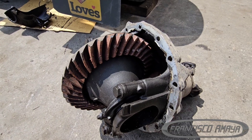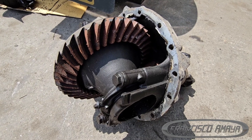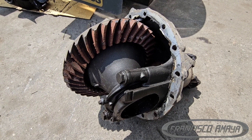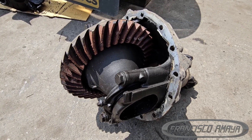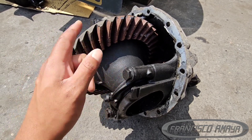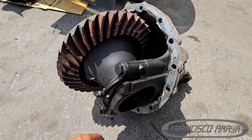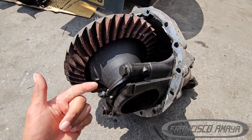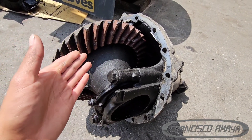I just wanted to show something different about these differentials — this is something that can happen to any truck at any time. The way to prevent it is by checking the level and replacing the fluid. If you replace your fluid every 300,000 miles that's great because it'll be clean, but 500,000 to 600,000 miles is the range where you need to replace it anyway. Try to replace it before that and use good quality fluids like Mobil, Chevron, Delo, and other quality brands, using synthetic fluid for these differentials.